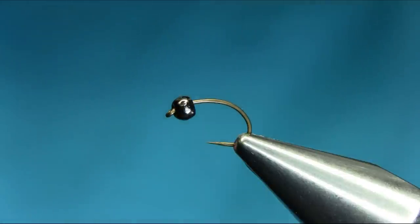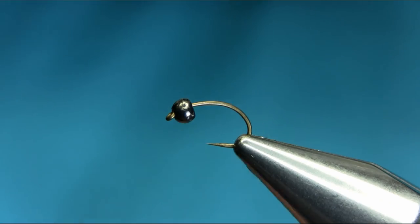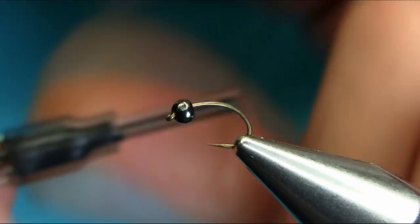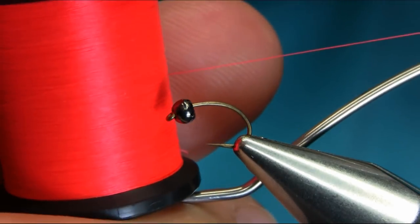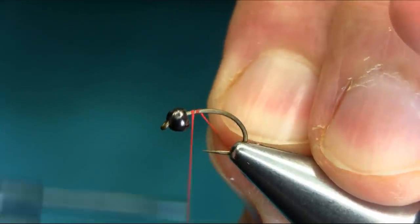Hello everyone, this is a size 14 barbless Grubhawk. The bead I'm using is a gunmetal three millimeter tungsten bead. It's a heavy pattern. The thread is fire orange 8-0, and I'm just starting just below the bead and coming back.